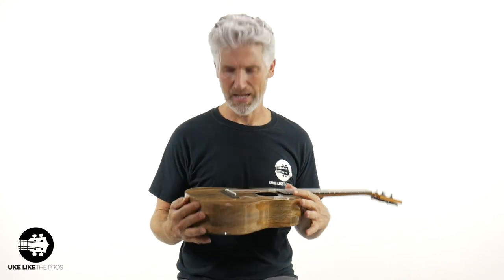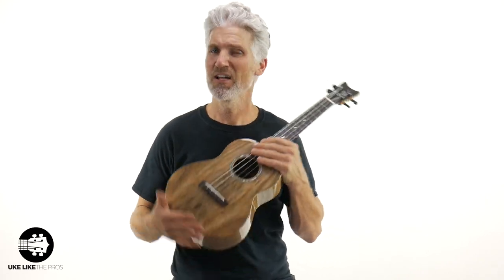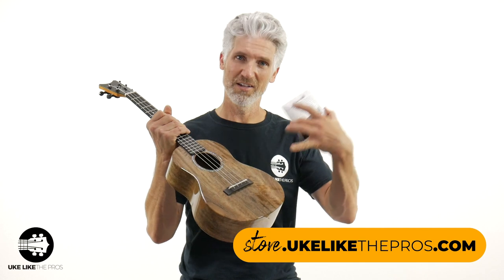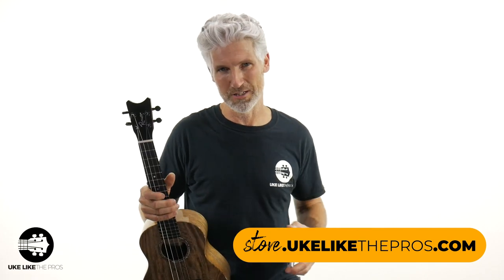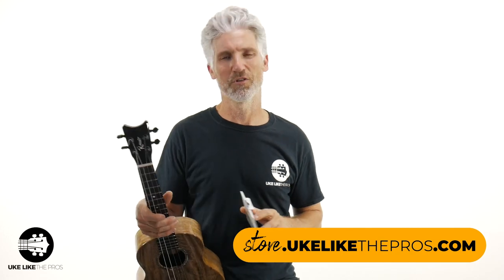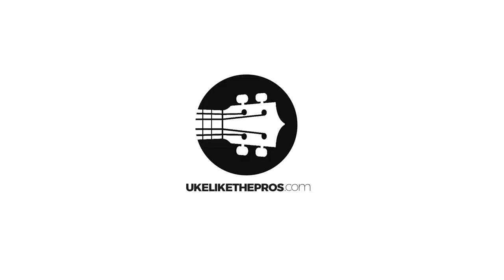You get that big bottom sound, and that does sound cool — especially when playing the blues. This happens to be the Romero Creations Grand Tenor, but you can do any tenor you have. These Pepe Romero Baritone Strings for tenor ukulele are available at the number one store online: store.ukulelethepros.com, as well as the full Romero Creations line of ukuleles. Thanks for being here. Have fun with these strings, and we'll see you next time. Thank you.